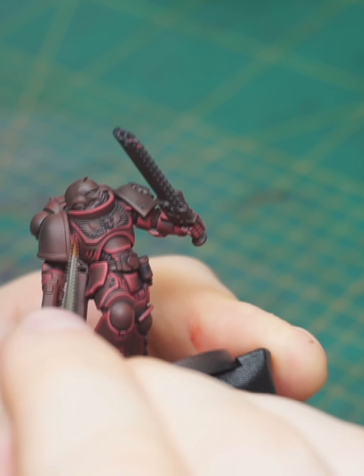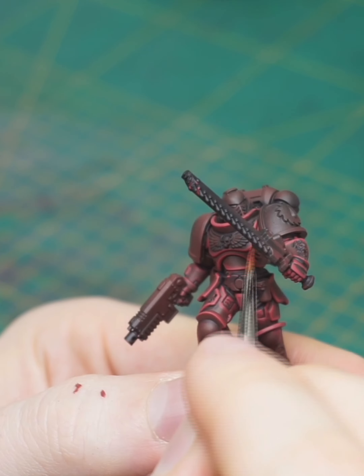Sorry for my focus struggles and for jumping up and down on the screen, but painting with a camera in your face is sort of complicated.